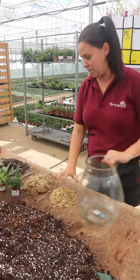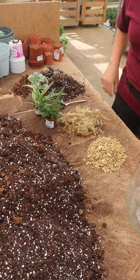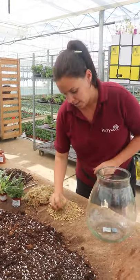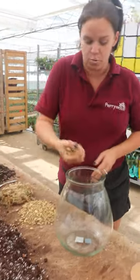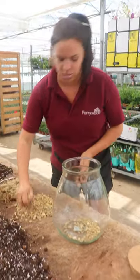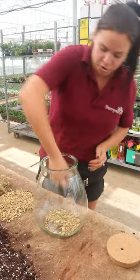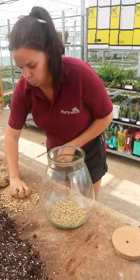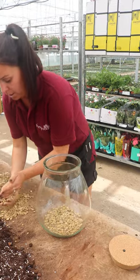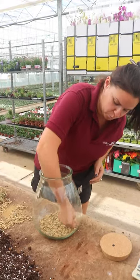I've laid all the bits and pieces out that I'm going to need to make life easier and I'm going to go through it bit by bit - what we use and why. First of all we use some gravel - it can be small gravel and we want a whole layer of this. This is to create a drainage layer so that when you water your terrarium any excess water won't flood your plants. It will go through to this drainage area, which is good because you don't want your plants to be over-watered.